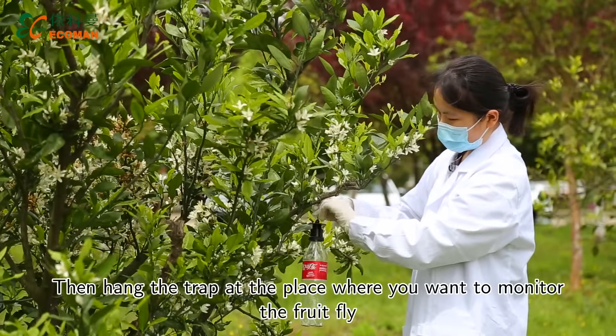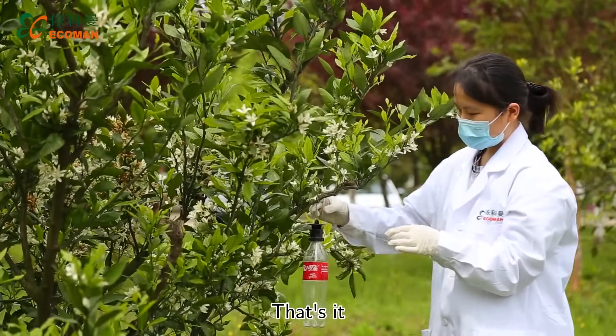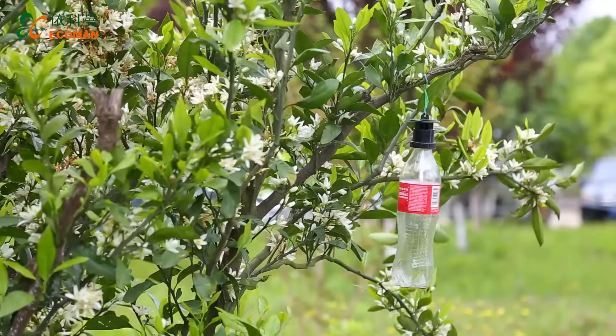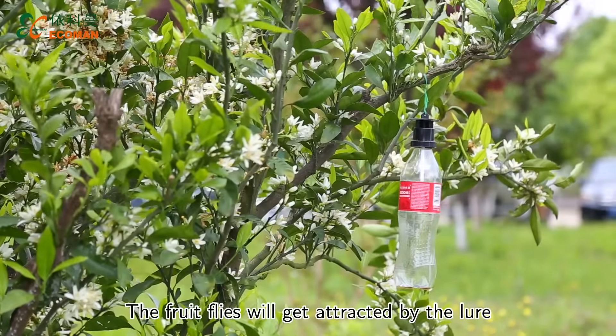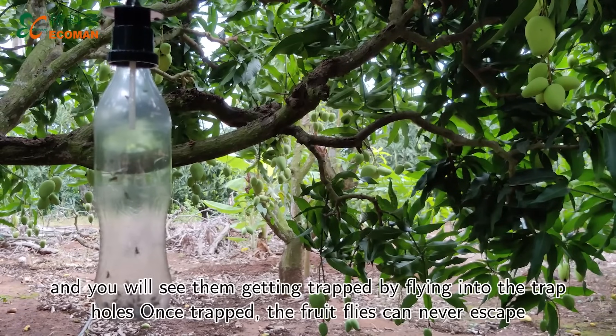Then hang the trap at a place where you want to monitor the fruit flies. That's it! The fruit flies will get attracted by the lure and you will see them getting trapped by flying into the trap holes.